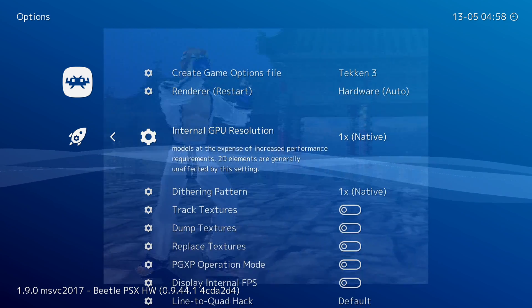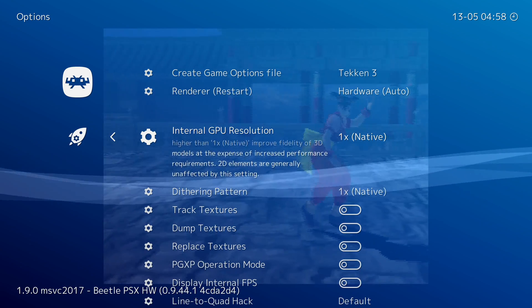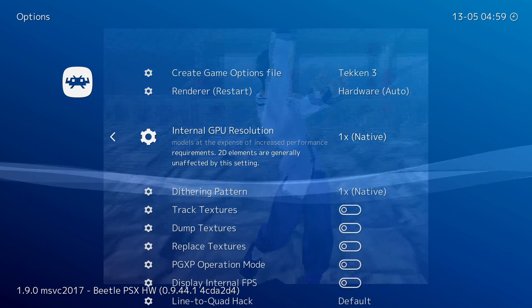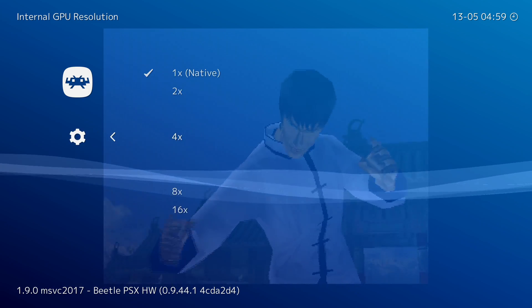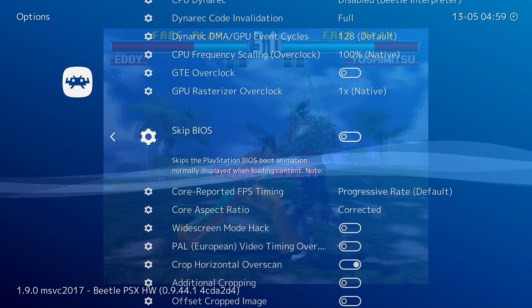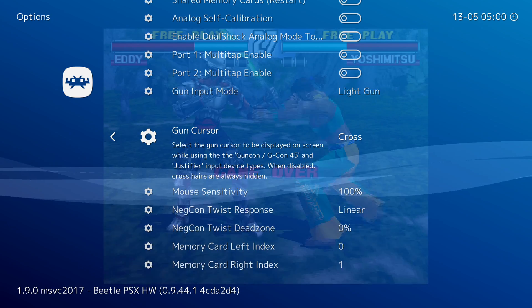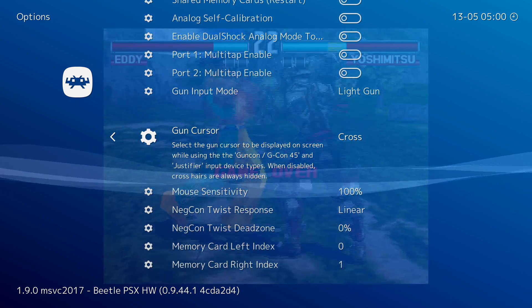I'd recommend leaving most settings by default, but a couple of things worth looking at include the internal GPU resolution. It's set to 1x by default but you can scale it up — I believe 2 to 4x should work fine on an Xbox Series S or X, though this will depend on the game. You can also skip the BIOS if you want. I didn't have any issues so I won't dig too deep, but feel free to experiment.